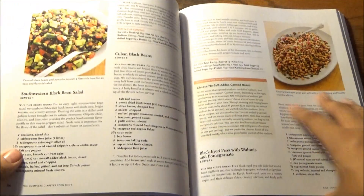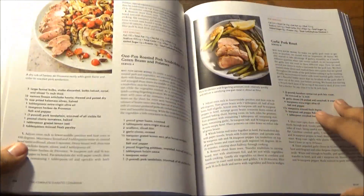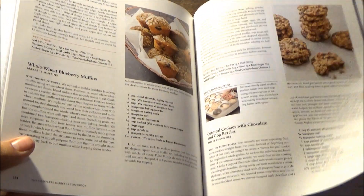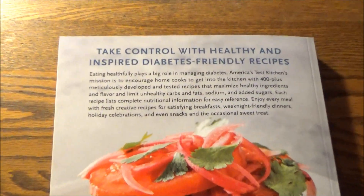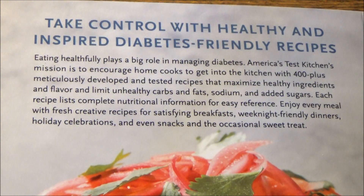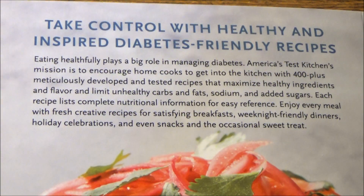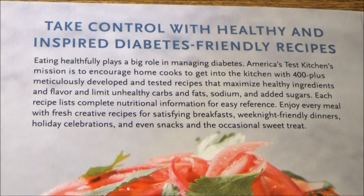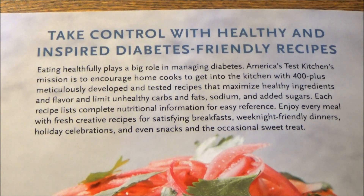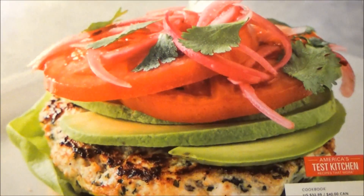Adapting the classics you and I grew up with to make them lighter, fresher, more vibrant in taste, texture, flavor, and of course in calories. At the end of the day, it's all about flavor too — they either taste good, or what's the point? And with ATK, if you know me, you know there's no issue in that department. Take control with healthy and inspired, diabetes-friendly recipes. Eating healthfully plays a big role in managing diabetes. ATK's mission is to encourage home cooks to get into the kitchen with 400-plus meticulously developed and tested recipes that maximize healthy ingredients and flavor, limiting unhealthy carbs, fats, sodium, and added sugars. Each recipe lists complete nutritional information for easy reference. Enjoy every meal with fresh creative recipes for satisfying breakfasts, weeknight family dinners, holiday celebrations, and even snacks and the occasional sweet treat.